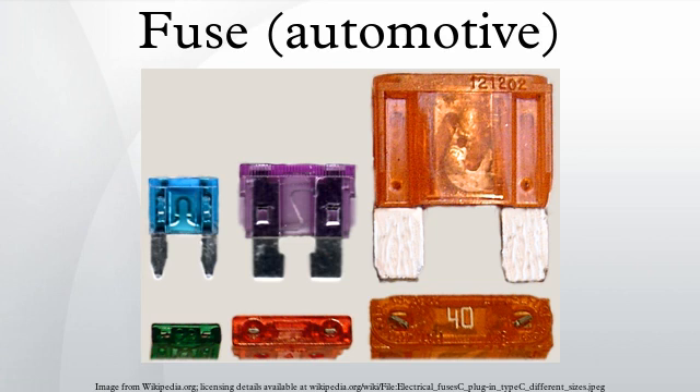The AG sizes include: 1 AG size (type AGA), 1A to 30A, 1/4-inch diameter by 5/8-inch long; 7 AG size (type AGW), 1A to 30A, 1/4-inch diameter by 7/8-inch long; 8 AG size (type AGX), 1A to 30A, 1/4-inch diameter by 1-inch long; and 3 AG size (type AGC), 0.125A to 50A, 1/4-inch diameter by 1 and 1/4 inch long.